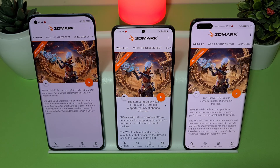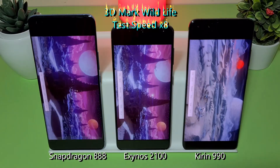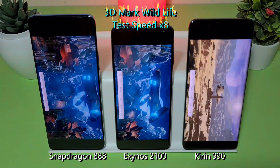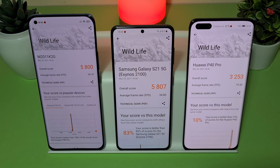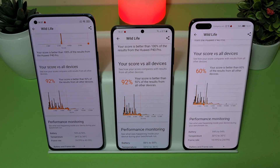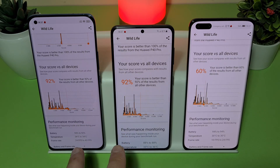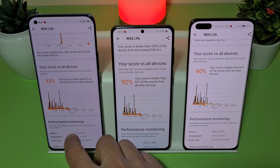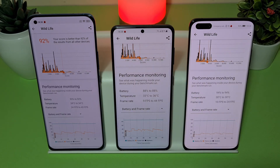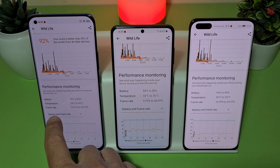All devices have finished the 3DMark Wildlife test and the results are a little bit different than AnTuTu and Geekbench. The stability score is 92% — it's almost the same for two devices: the Mi 11 with Snapdragon 888 and the S21 with Exynos 2100. The P40 Pro shows 60% frame rate stability, with frame rates going from 10 to 24 FPS.